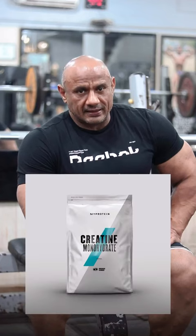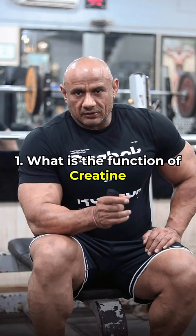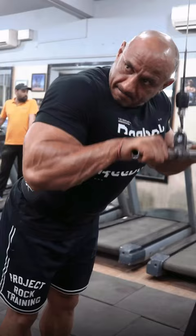Friends, there are 6 basic questions about Creatine Monohydrate. Number 1: What is the work of Creatine? Creatine increases the contraction of your muscles. You can push the weight more forcefully. This helps you to build your strength. If you build your strength, you will improve your muscle mass.